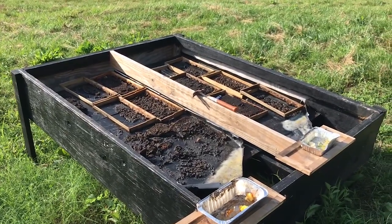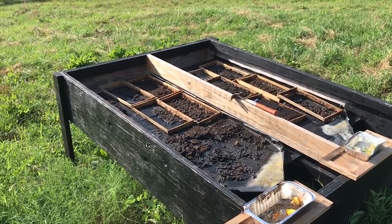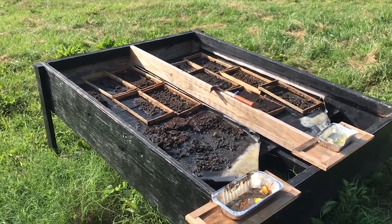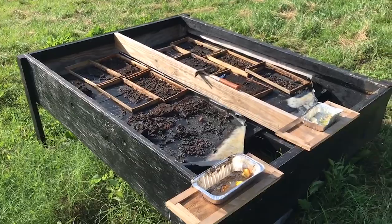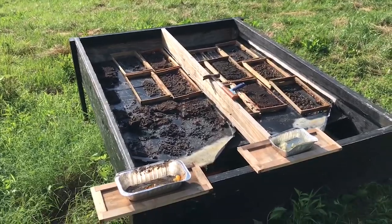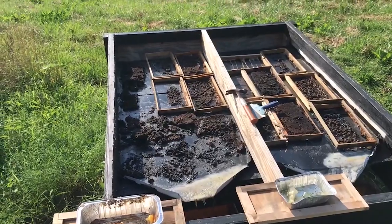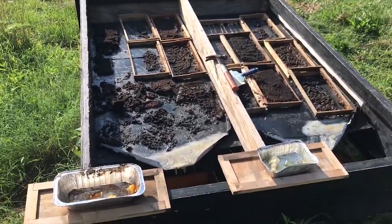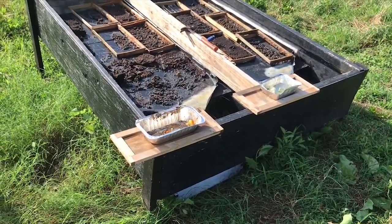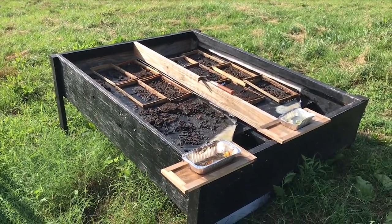I'll have to build another solar wax melter — probably not this year but maybe this coming winter. I've had this one for four seasons now; I built it back in 2016 and used it 2016, '17, '18, and now 2019. Another mistake I made: I had a bunch of lumber laying around and I did not use treated lumber — that was probably a stupid thing to do.